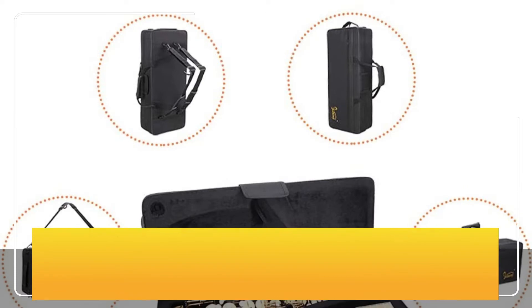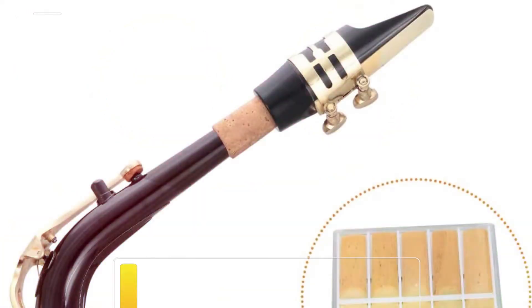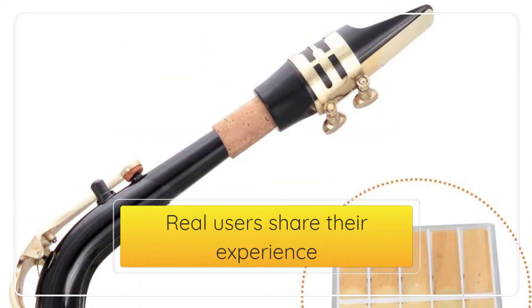This Glary saxophone is equipped with shell buttons, it gives you comfortable touch. It is easy to play and has a pleasing vibrant feel with a well-centered sound. The saxophone is suitable for numerous musical forms, including jazz, rock, and various classical forms. Real users share their experience.